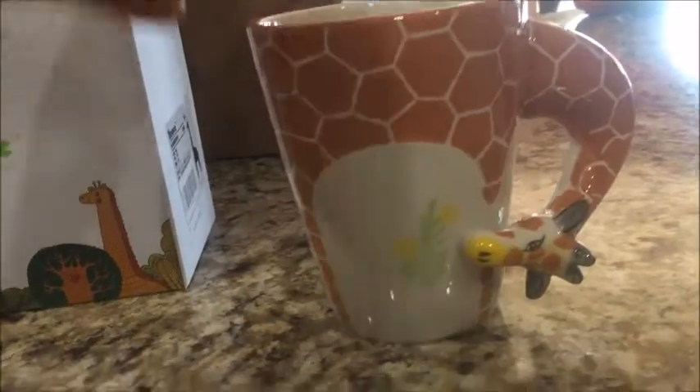I do handle it really carefully because it is detailed. You can see on the handle the giraffe head — the little ears and horns on it — so I want to be really careful not to break any of those off. But I've been using it frequently and washing it and haven't had any problems. It is dishwasher safe and also microwave safe.